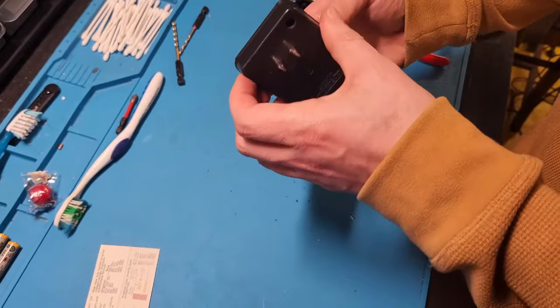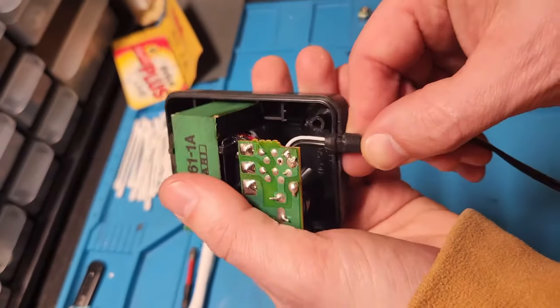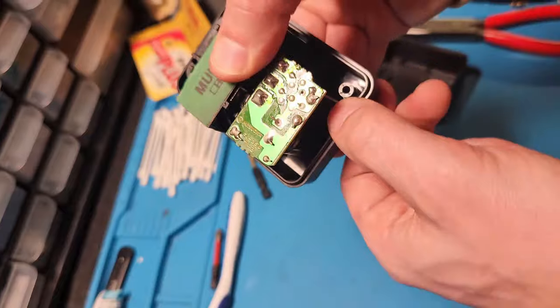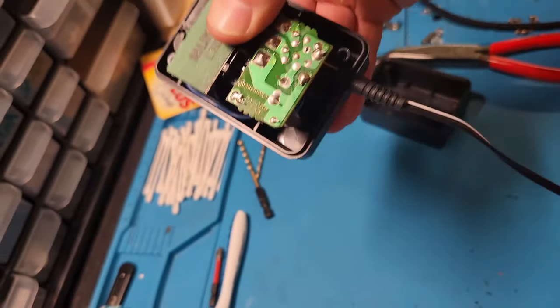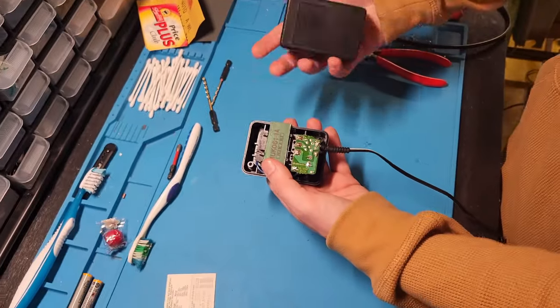Nothing bad happened, and we're going to put this thing back together. Place the strainer so the indentation goes on the strainer — that's going to sit there nicely, protect the wire, and keep it secure. Then we'll put this whole thing back together and continue testing.